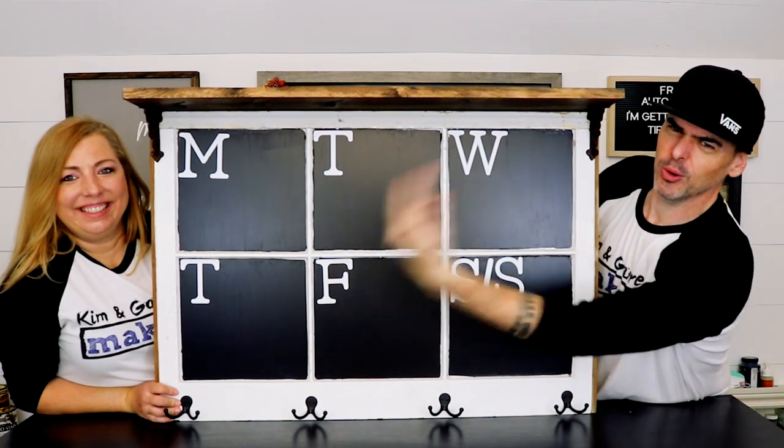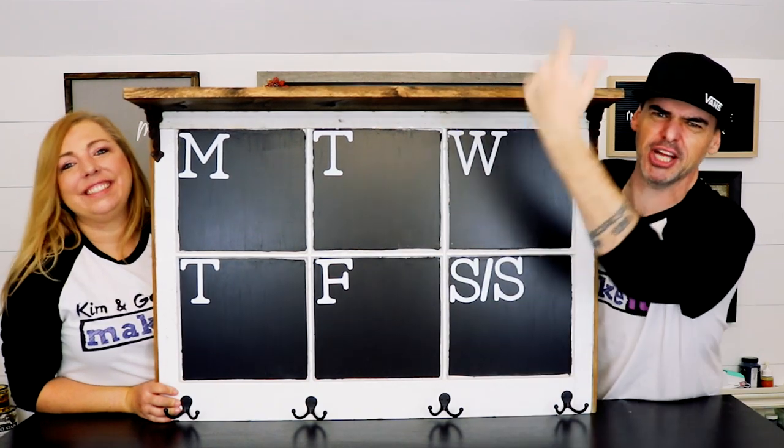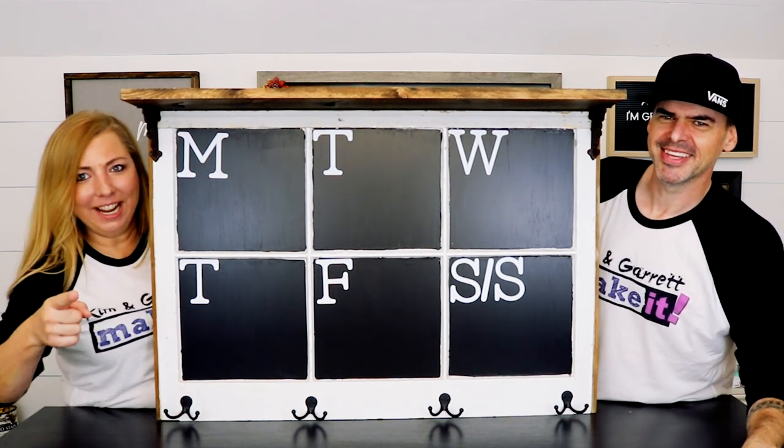We just repurposed this old window. We threw on a coat rack, a planter, and a shelf. BAM! Multi-purpose. And we'll show you how we did it right now.